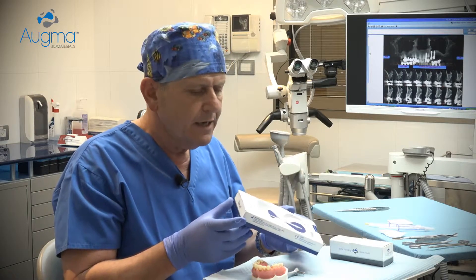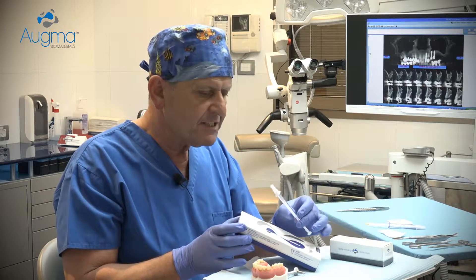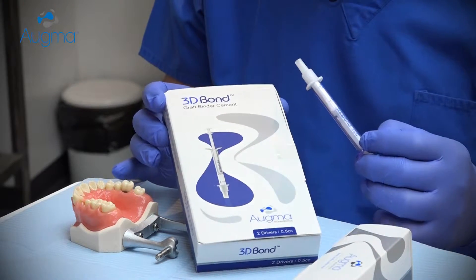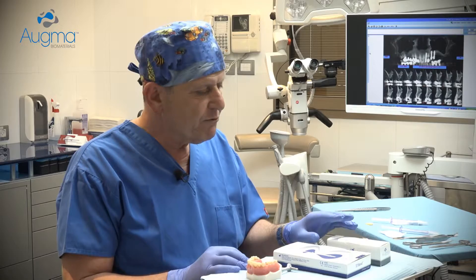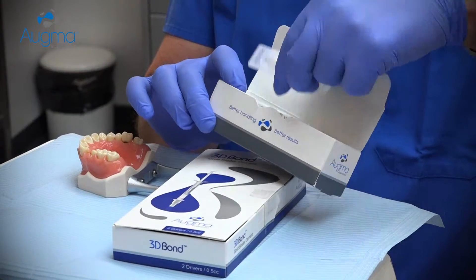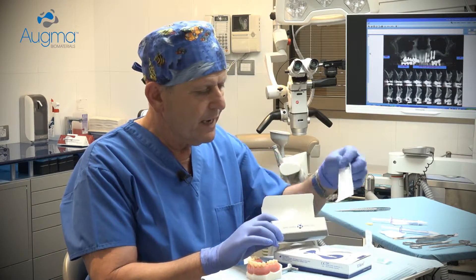3D-Bond comes in two different packages, in two different sizes. One is of half cc, two syringes in a box, and the other one is of one cc, two syringes in a box. Together with the kit, we provide you an application kit which contains two vials of sterile saline, a needle and a syringe.